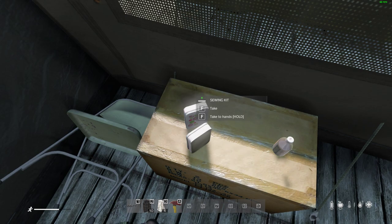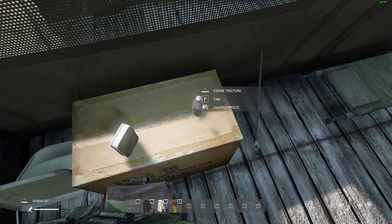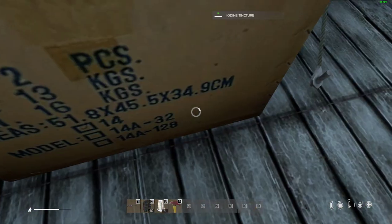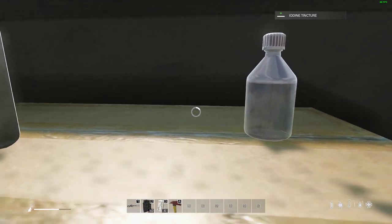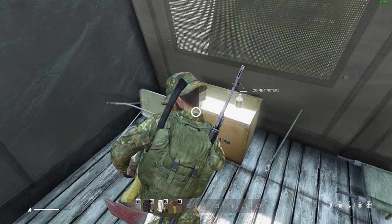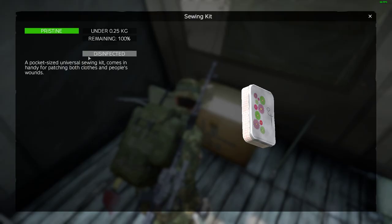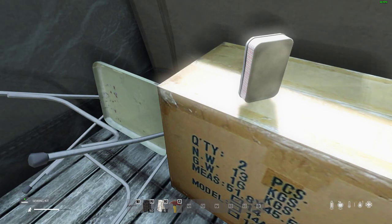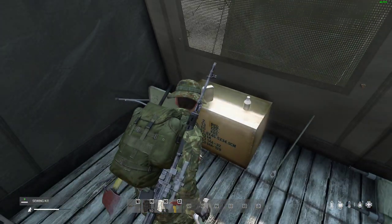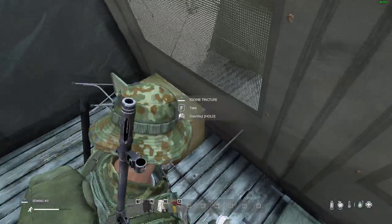Now when you find sewing kits there's no way that they're going to be disinfected, so make sure you've got some iodine tincture or some alcohol, and then what you can do is combine the two together and disinfect the sewing kit — and then just like Rambo, now it's disinfected, you can actually sew up your wounds rather than use a bandage or a rag. How cool is that?